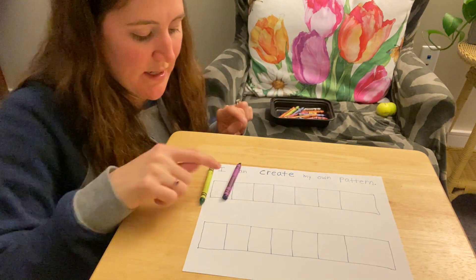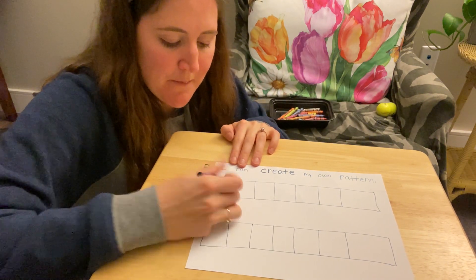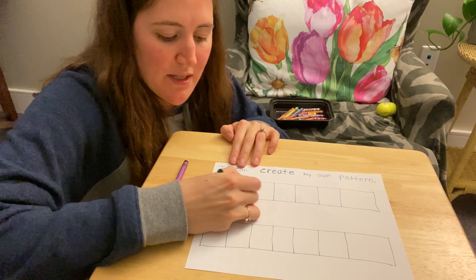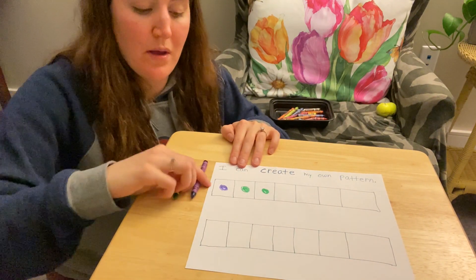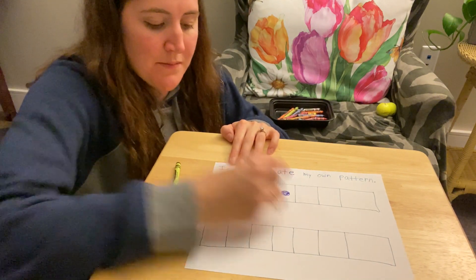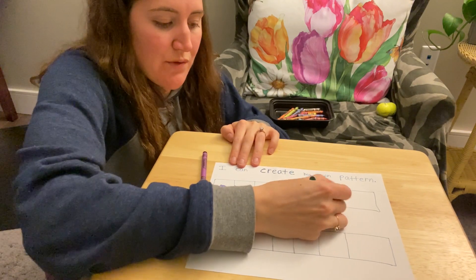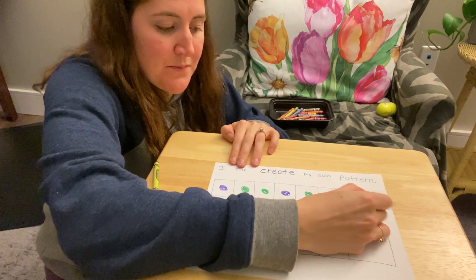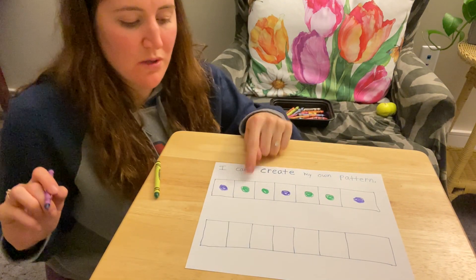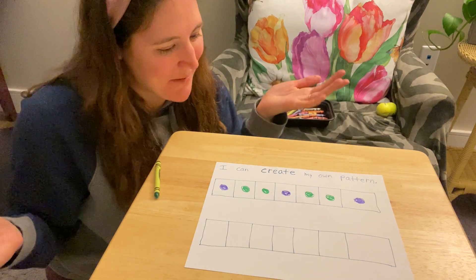This time I'm going to use a green and a purple. I think I'm going to do a purple and then two greens: green, green. Then I'll repeat: purple, green, green, purple, green, green, purple, green, green, purple. I made a pattern!